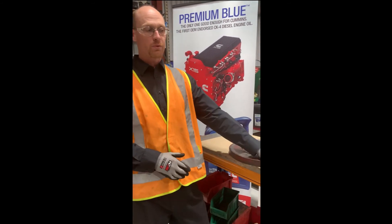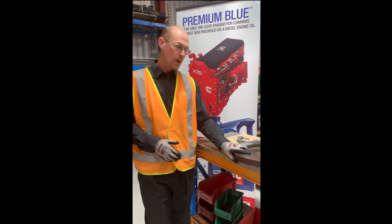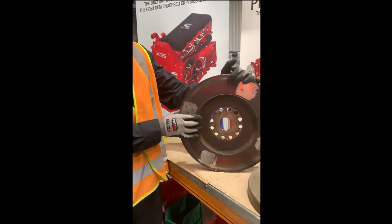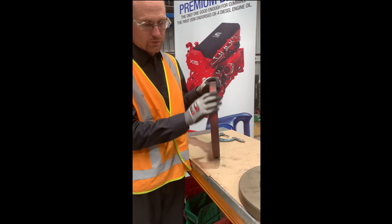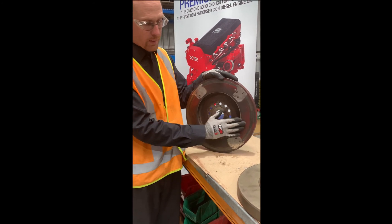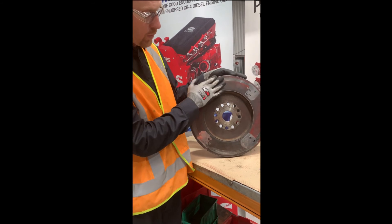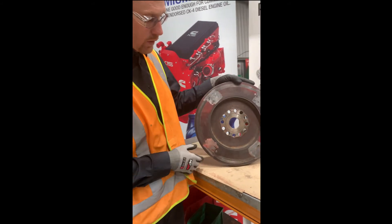Here are a couple of vibration dampers that we've prepared earlier. One is actually off a rebuild going on in our workshop. Once you've got a vibration damper on the bench, have a look at the outside diameter and make sure there's no impact damage through the full circumference. Check the face for any damage. On this particular damper, it has had a bolt rubbing on it through its life - there's no grooving in it, so it would be suitable for service.